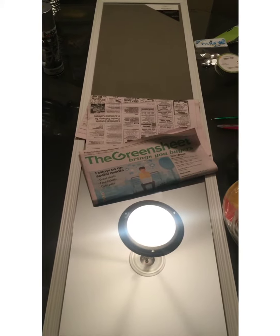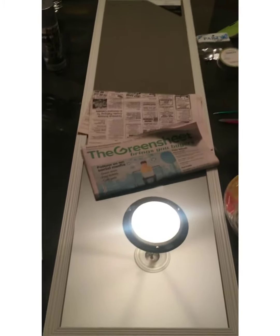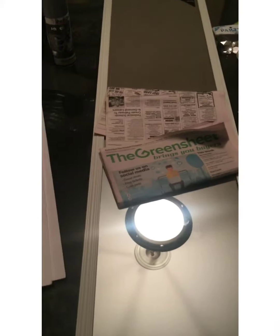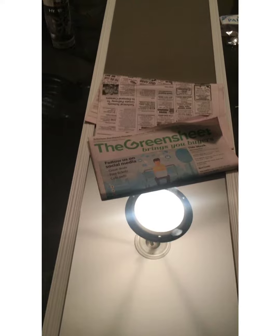Hi guys, so I'm going to be making a mirror and I'm going to show you some things that you'll need. You can change things out depending on what kind of thing you're going for, but I'll show you what I have.